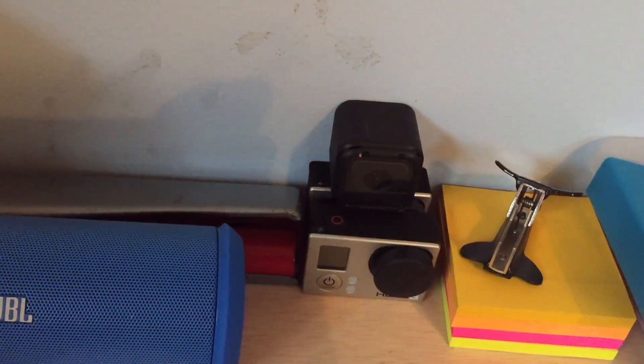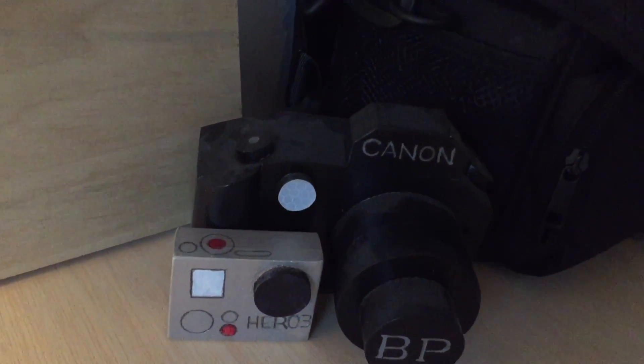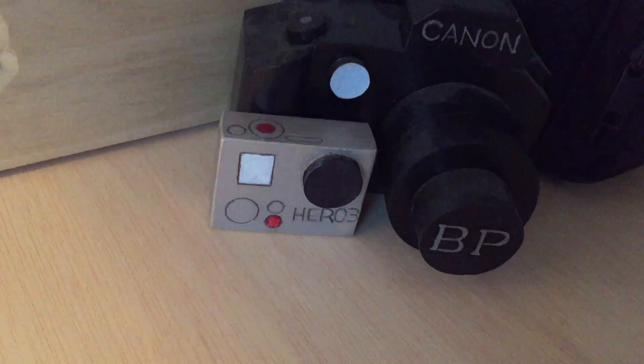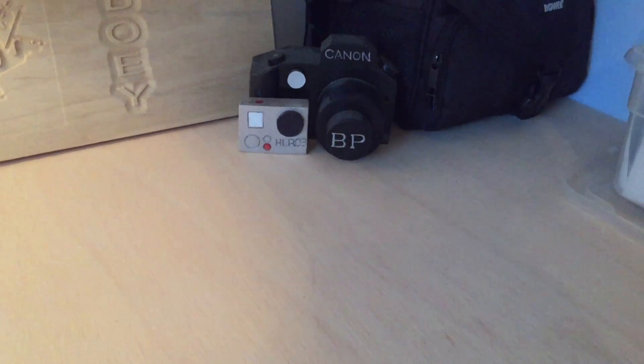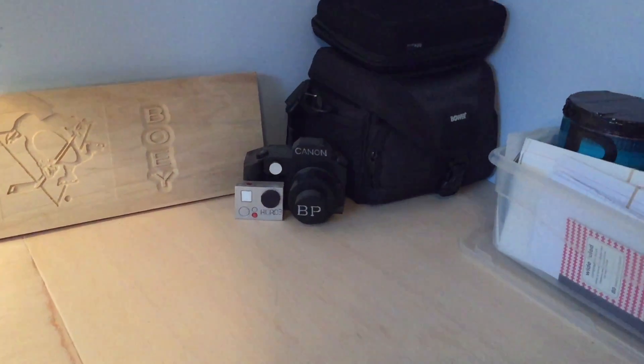We have this hole puncher, GoPro real ones and fake ones. We have the Canon and the Hero 3. These are made of wood — they're actually thick — but they obviously go along with a theme, so that's pretty cool.